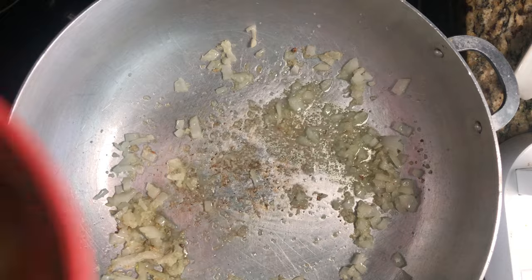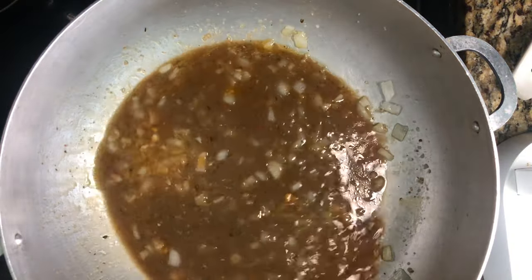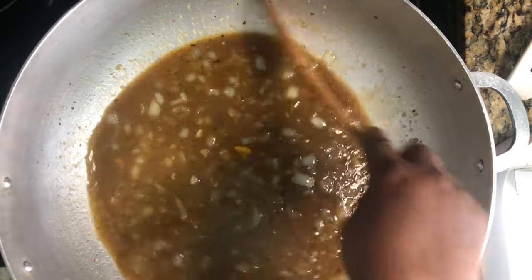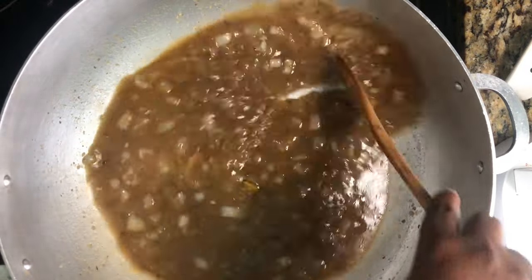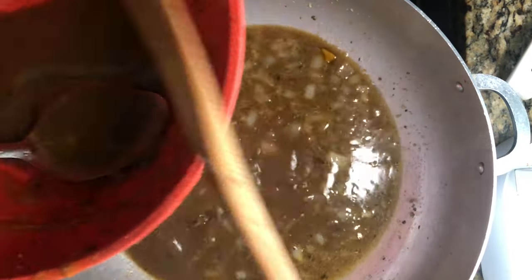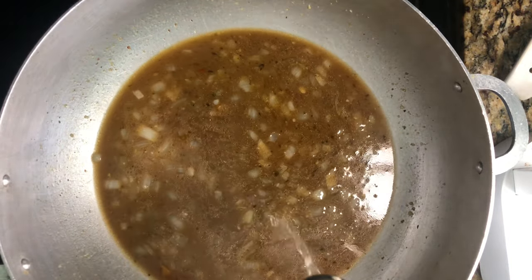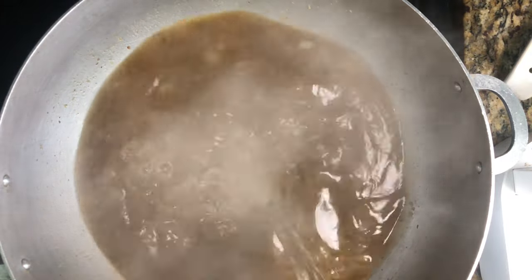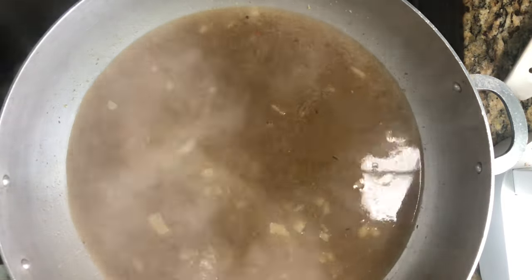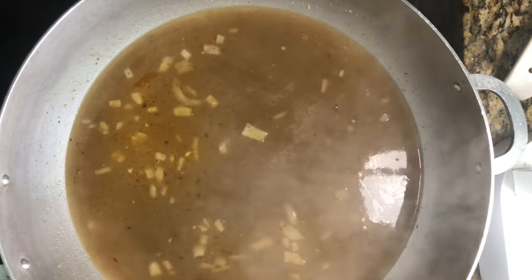Now I'm going to add the liquid — some of the broth our beef cooked in, because this is gonna add a lot of flavor. I'll add just a little bit more, and then some water that I boiled. We'll allow this to come to a boil.